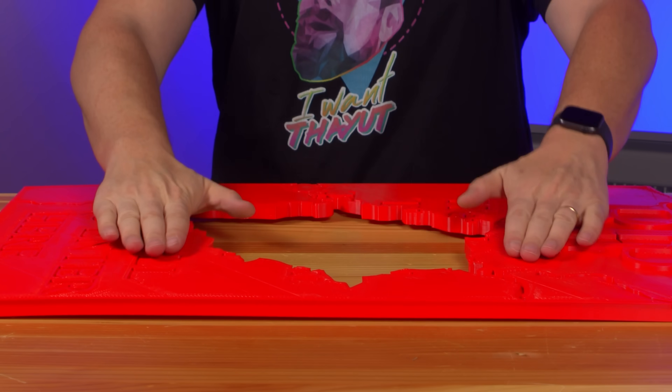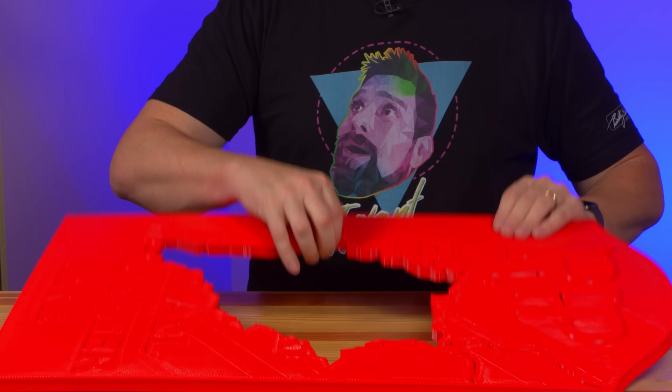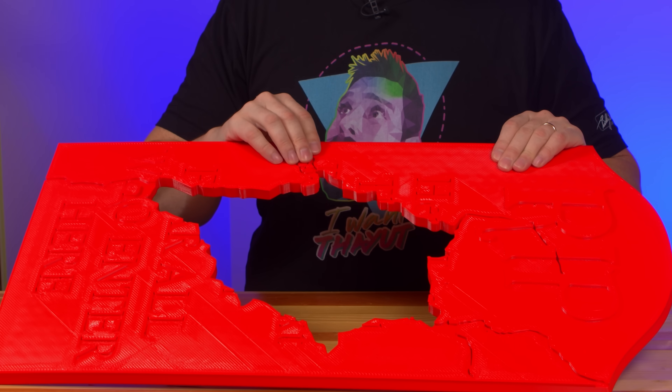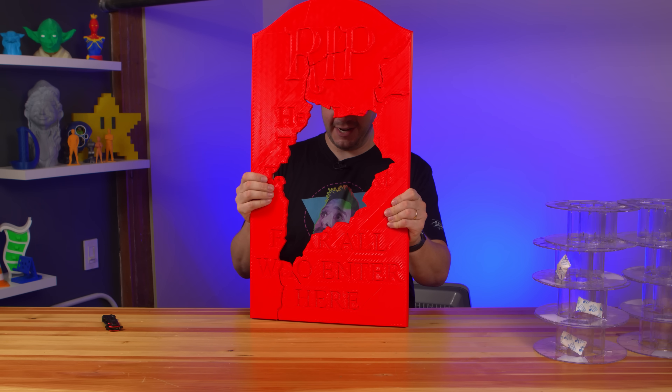Surprisingly, the detail was great and when I brought it to a larger scale, some sanding will be required. I think that's appropriate, but just look at that!